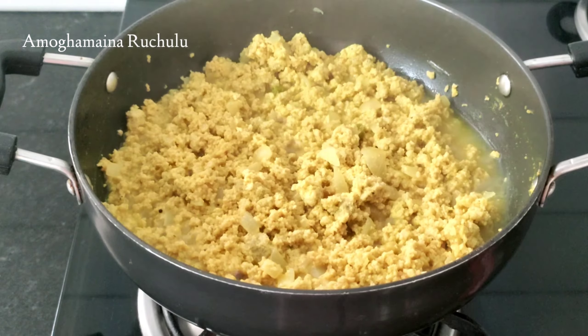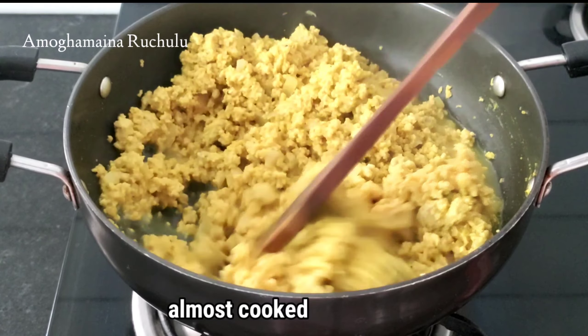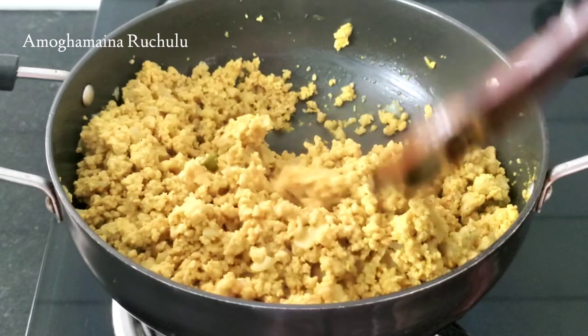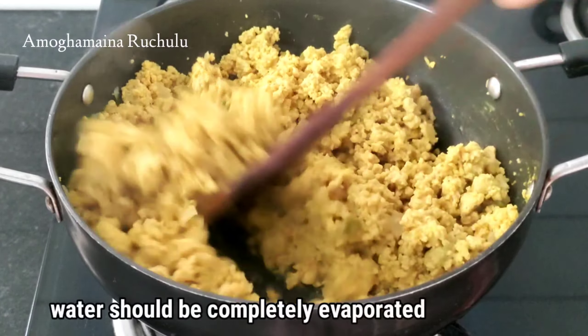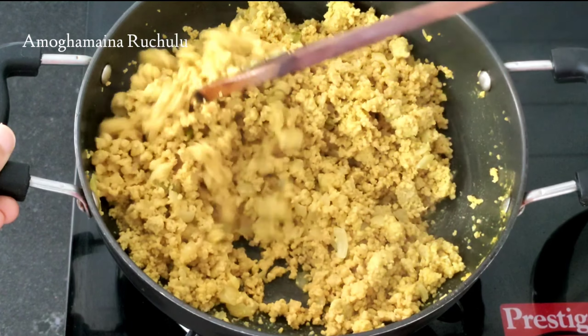We can cook for a total of 10 minutes and add it into a half-10 minutes. This is a complete evaporatory water. Now, let's cook on high flame.